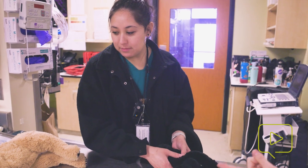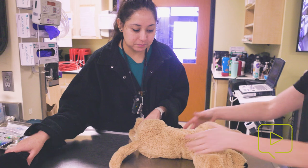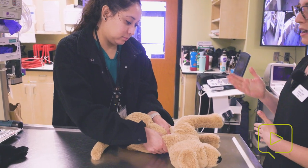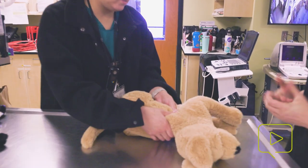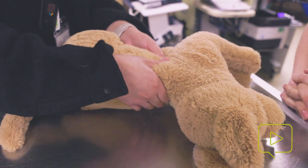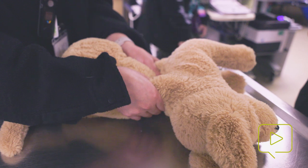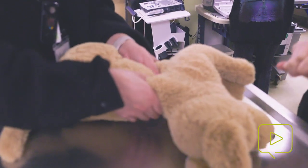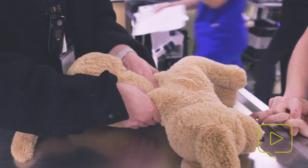For a shmedium dog, depending on whether it's something more easily compressible versus a Frenchie with a barrel chest, I might get up on a step stool and over them. Depending on their size, you'll gauge whether you can use one or two hands, or do the full interlocked palms under your elbows and shoulders — the normal CPR compression technique.